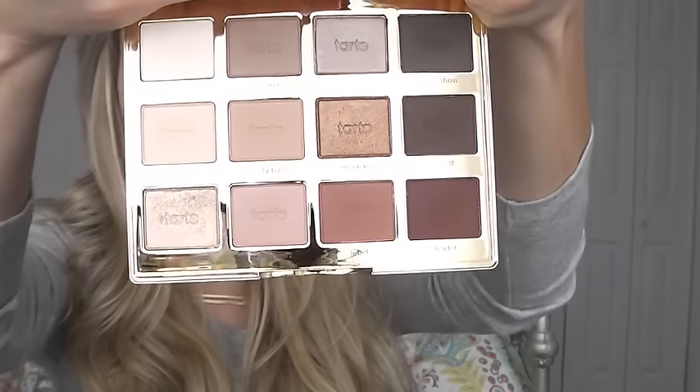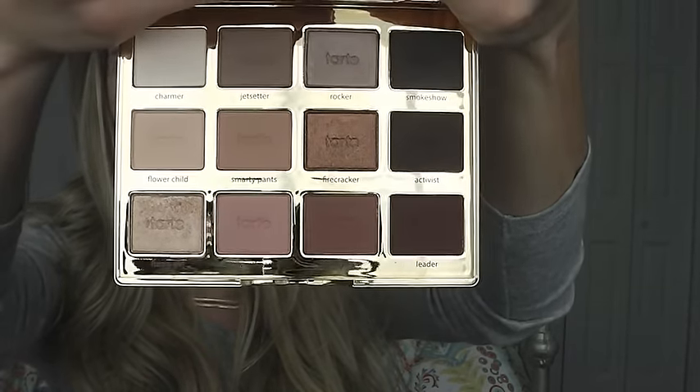A lot of it is matte — it just has one shimmery shade in each row, which I think is really great because a lot of palettes I have, like the Naked palettes, have a lot of shimmery shades. This one has more matte shades. The back is gold with gold around the edges and the front has a floral design. Today's look is kind of a smoky, purpley, rose-goldy smokey eye. You can pair it with a nude lip or a dark lip — I chose a dark lip today to make it a little more fun. Let's get right into the tutorial!